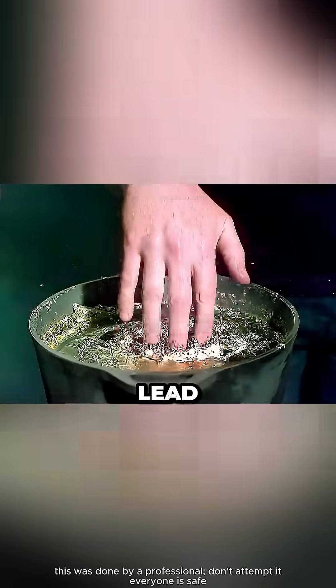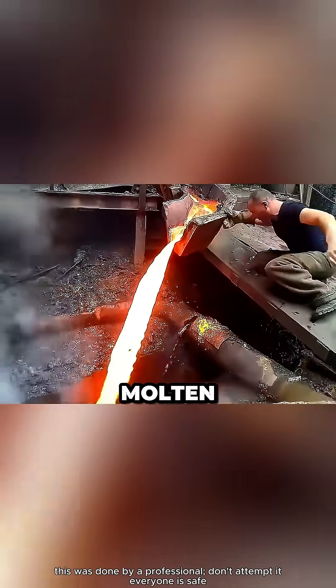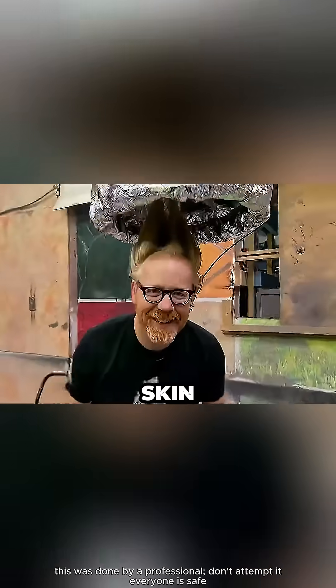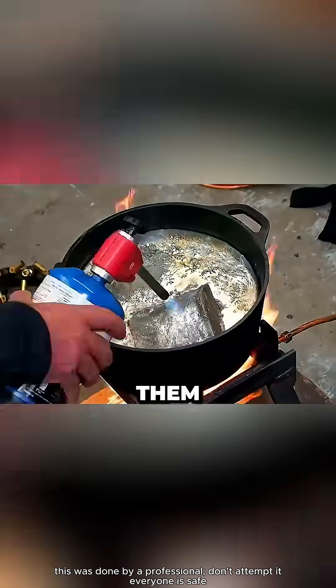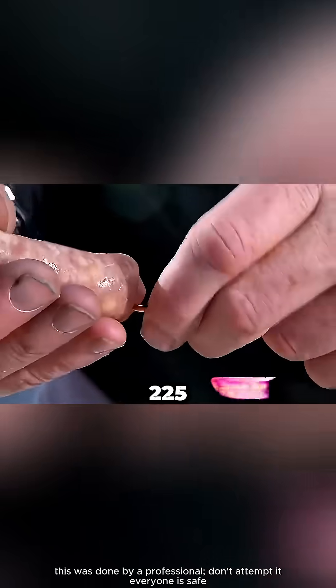They say you can stick your hand into molten lead that's thousands of degrees hot and not get burned. Some people even claim to have touched molten steel with their bare hands. But shouldn't molten metal instantly fry your skin? To check if that's true, Adam and Jamie grabbed a few chunks of lead and heated them until they melted into liquid metal. The temperature was around 725 degrees Fahrenheit.